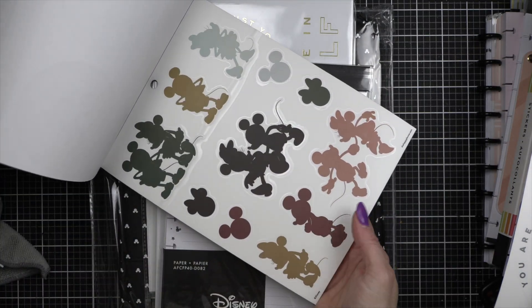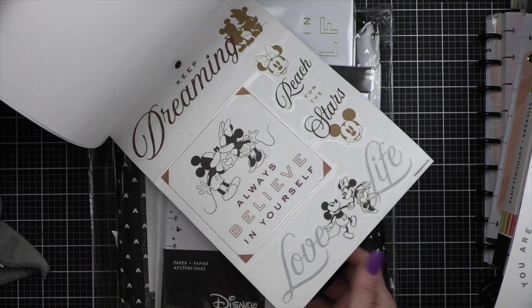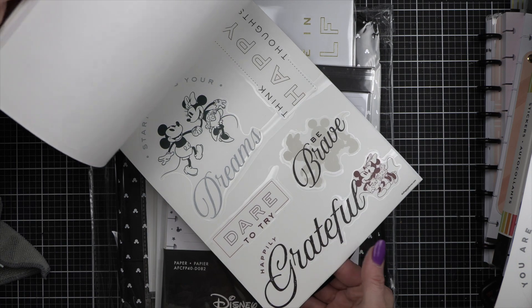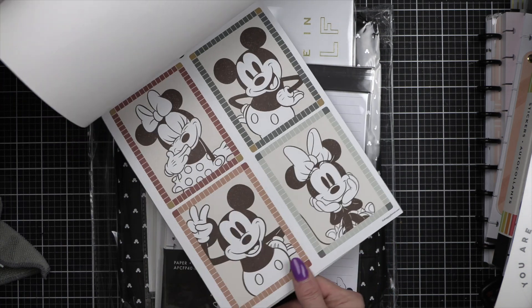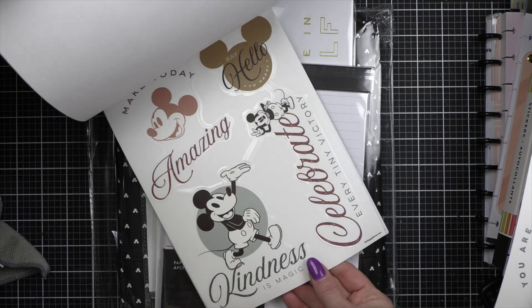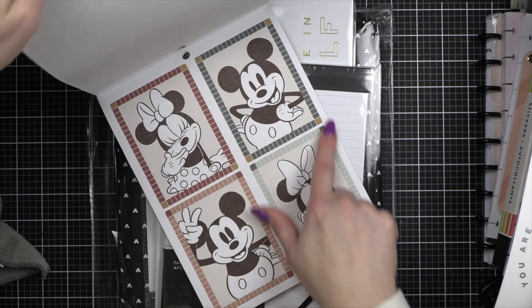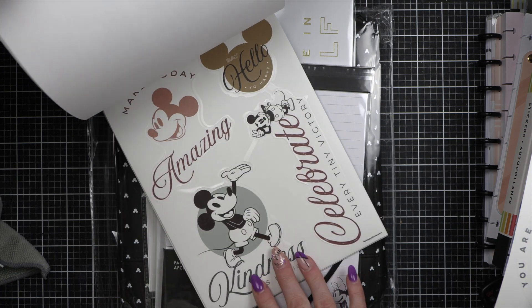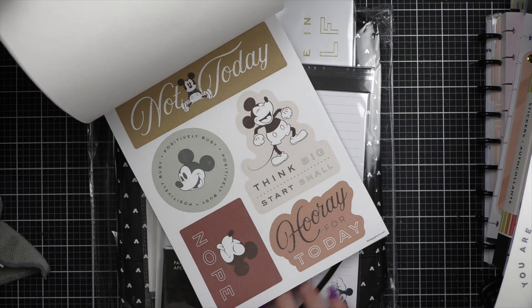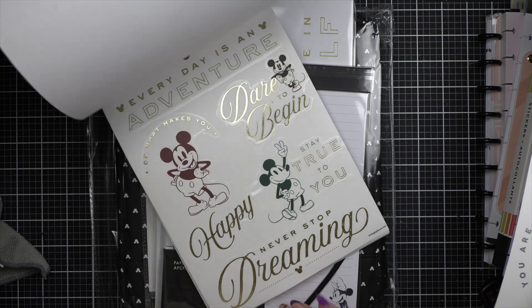I love all the colors for the silhouettes. Got some great quotes — clear quotes, more clear quotes. Look at those — how fun is that? I think these would be so cute on a spread. More clear quotes, paper, background quotes, clear quotes. I love it!